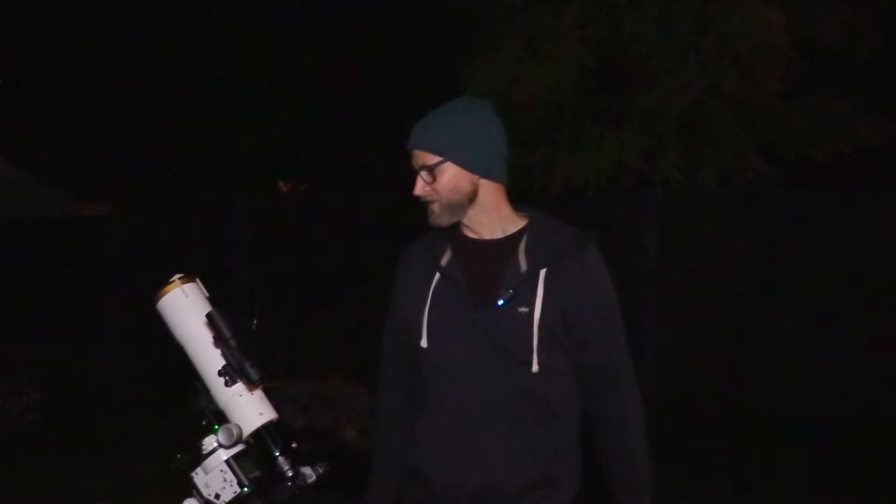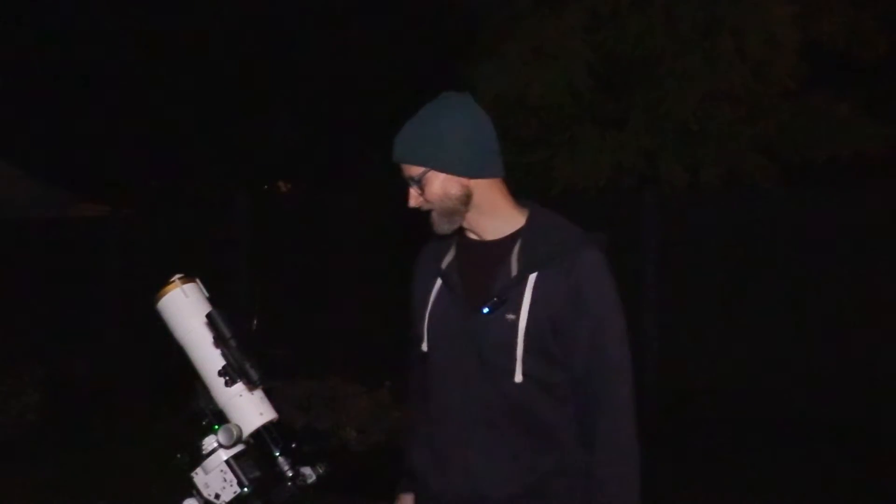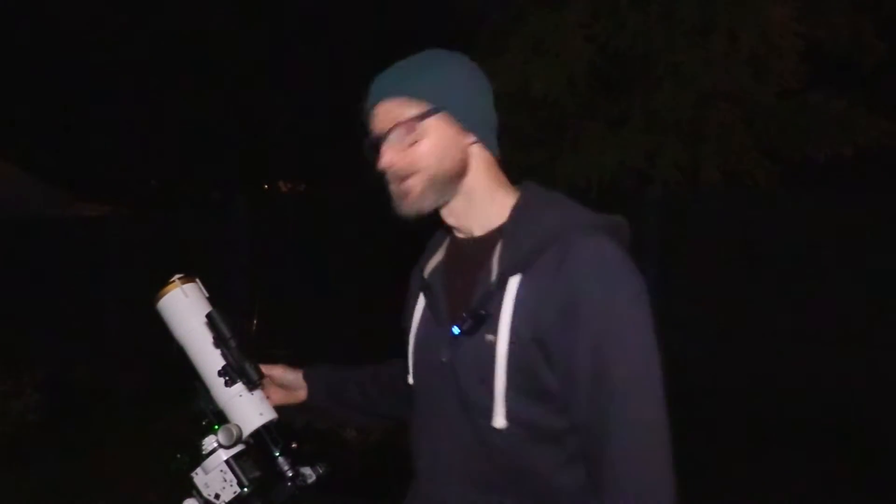Hello, welcome back to the channel. My name's Chris and tonight we're going to be taking out this Star Adventure mount for a bit of a spin.